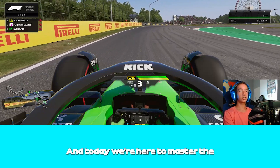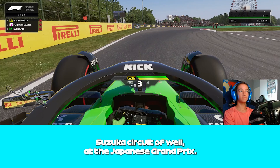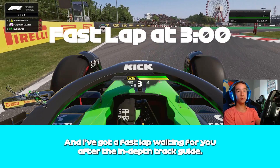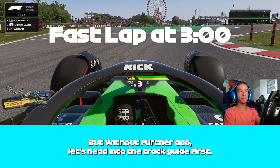Hello guys and welcome back to the channel. Today we're here to master the Suzuka circuit of the Japanese Grand Prix. I've got a fast lap waiting for you after the in-depth track guide, so if you're here just for that, I'll put a timestamp up on screen. But without further ado, let's head into the track guide.